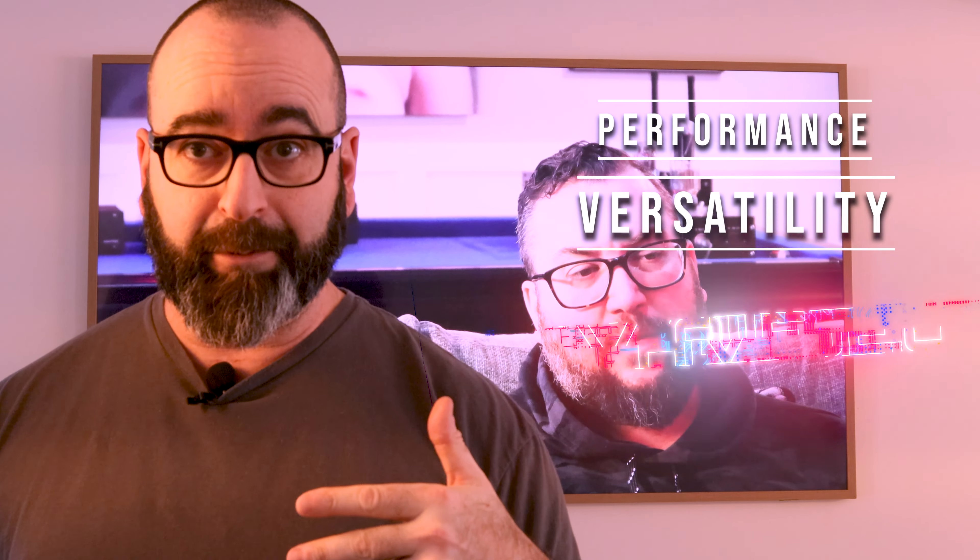Honestly, great value for the money, I think, here. Performance plus versatility here equals value.